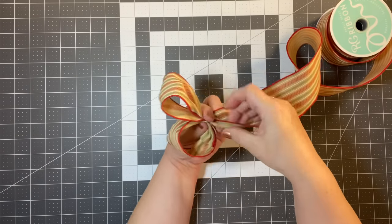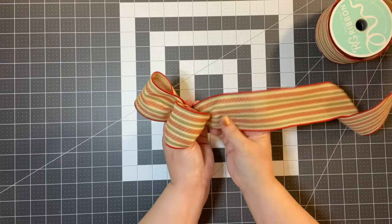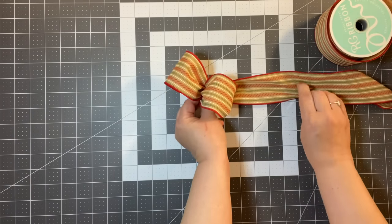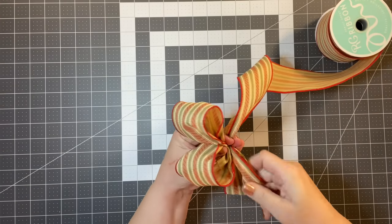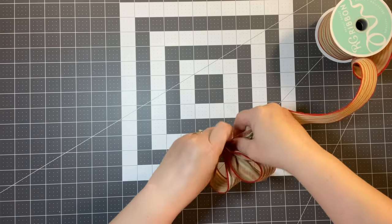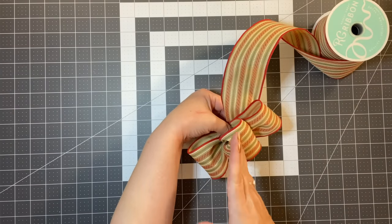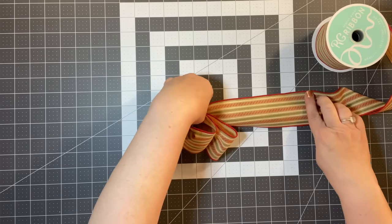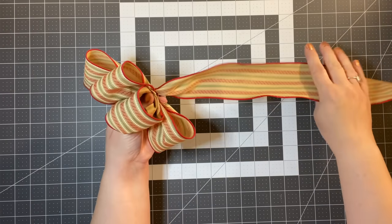I'm coming back to the middle and gathering it here, so I'm going to twist it — that is the key. Do the same on the other side: take another six-inch length, come back, gather, and twist. It's important to show the right color of the ribbon. Now at this point I kind of go in a direction — I'm going to go off the side of my bow, doing about seven inches this time. It doesn't have to be really precise.